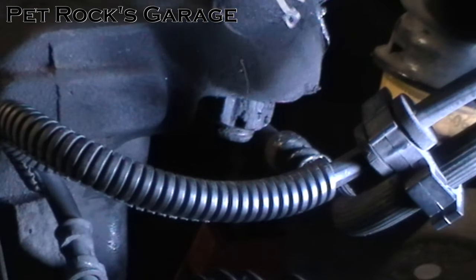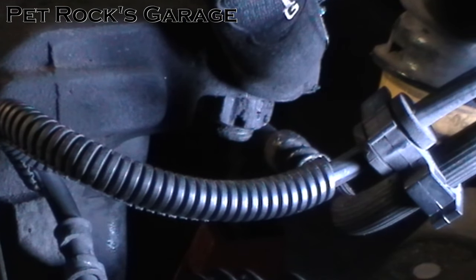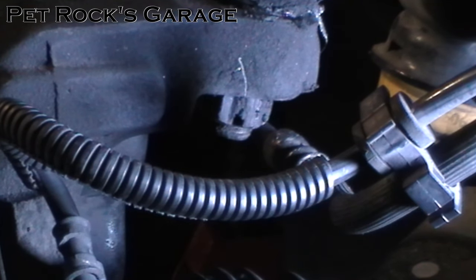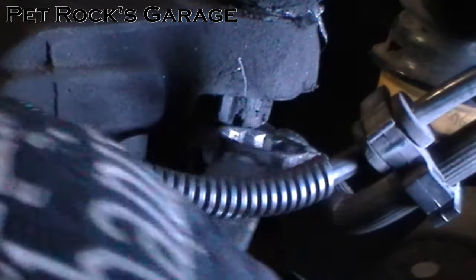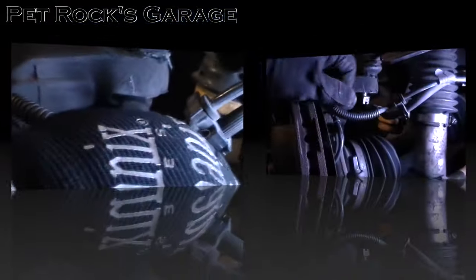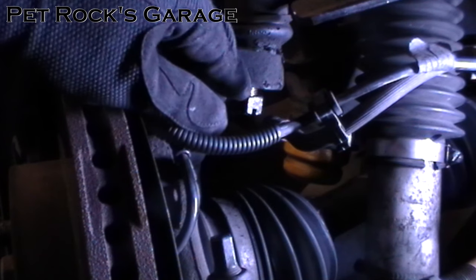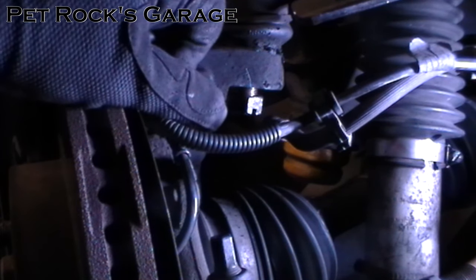Once you've got the cotter pin out, now you need to loosen but not entirely remove the castle nut. The size of this nut is going to be different depending on the manufacturer of the ball joint. I know the stock nut is a different size than the Moog nut which is on this truck — in my case it's 13/16ths. Get the nut loosened a little bit so it's showing some threads but not entirely off; you want it on still about two or three threads.